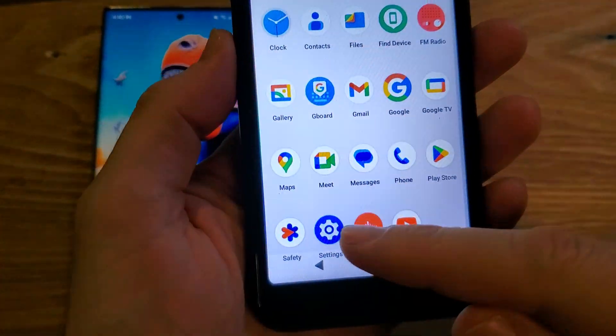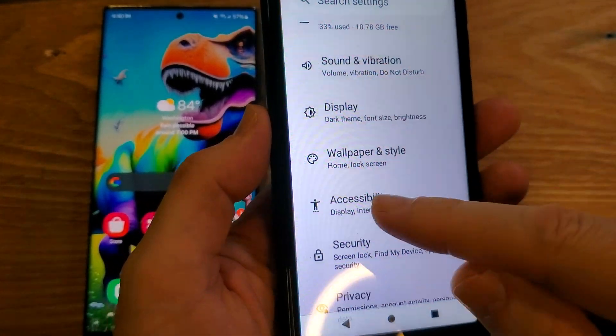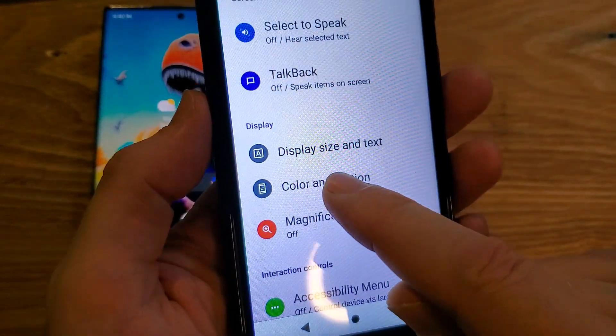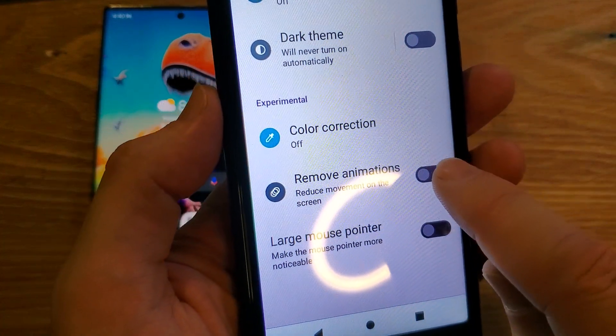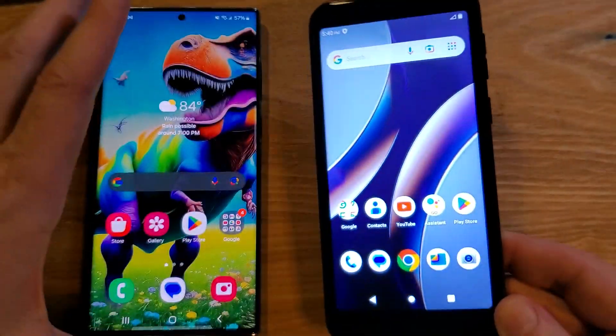It's as easy as going to Settings on your blue phone. Inside Settings, look for Accessibility. Inside Accessibility, go to Color and Motion, and we're going to remove the animations — reduce movement on the screen. This is actually going to help you save battery, and your phone is going to feel quicker, snappier, and faster.